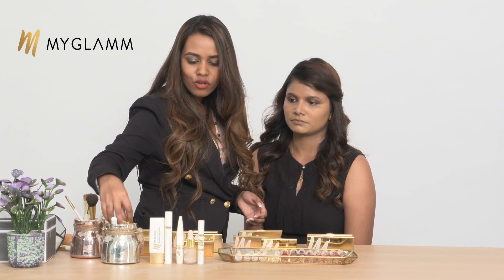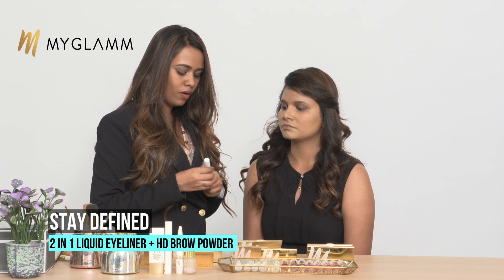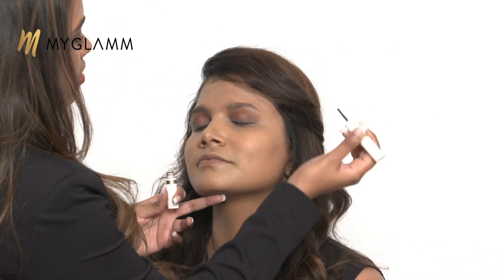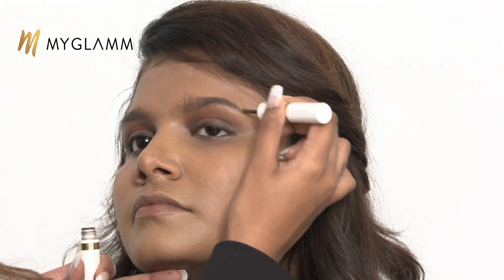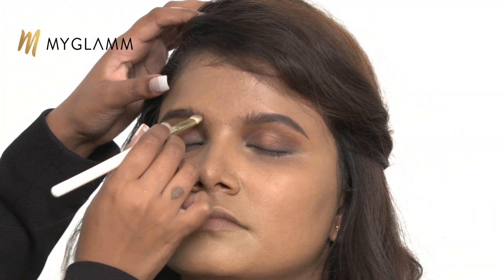We also have a shimmer powder which I'll use later for highlighting and contouring. Now brows are really important when it comes to makeup — otherwise the eye makeup won't look complete. I'm using the MyGlam Stay Defined HD Brow Powder. It's a duo product with an HD brow powder as well as a liquid liner. The brow powder comes with a wand in a nice walnut brown shade. Be really light-handed and start from the arch. Then I'm taking a shader brush and blending it out. To make the brows look cleaner and neater, I'm using the FF Cream again in the shade Dusky and placing it around her brows.